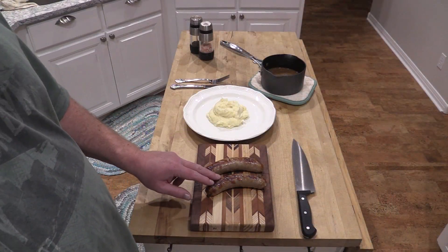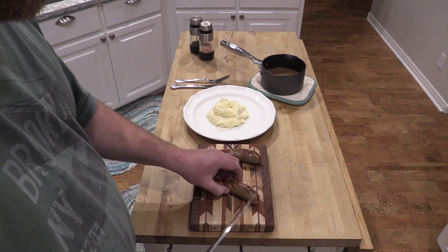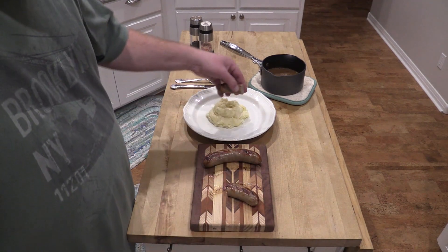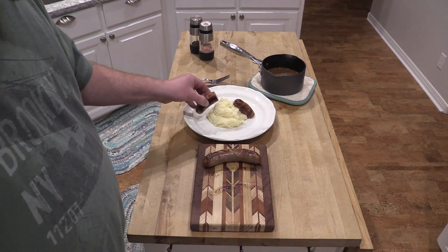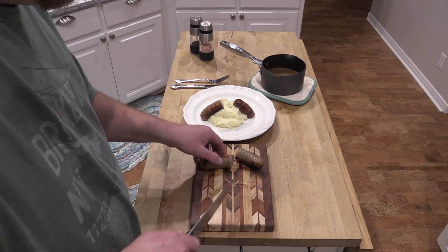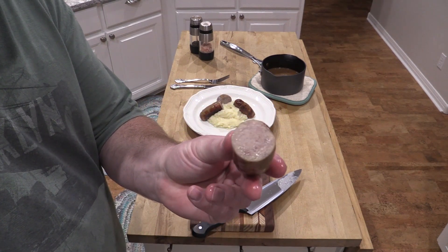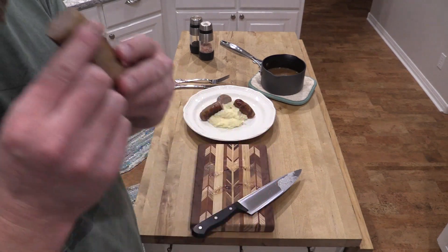All right folks, here we go. You can see I browned these up pretty good. I'm just gonna cut these babies in half here — they smell wonderful, they are pretty hot. I thought I would just place them on here like so. Cut this one in half — again like that. Look how finely ground that is. That's really nice. Beautiful, beautiful.